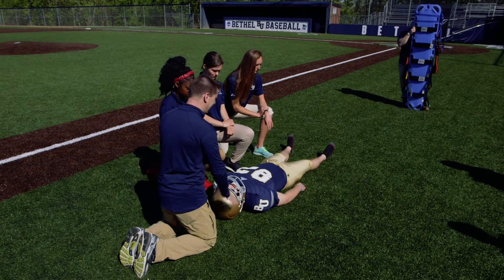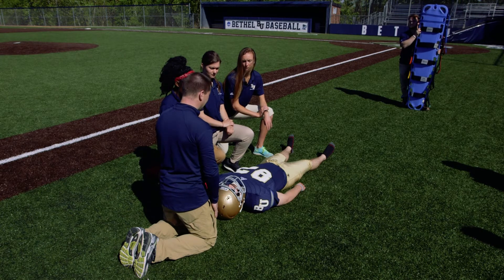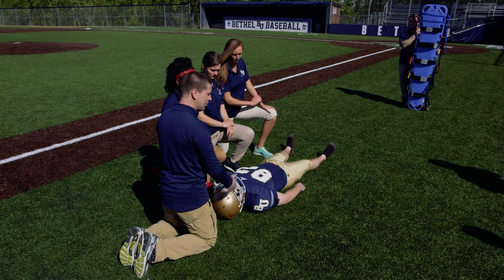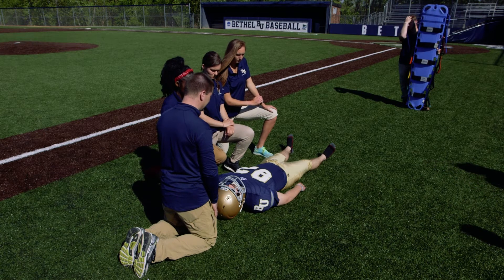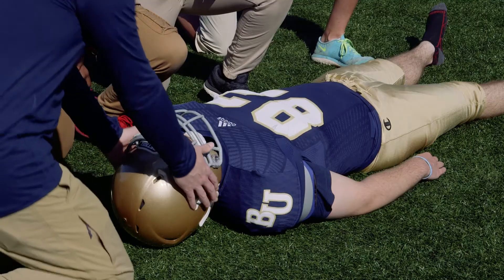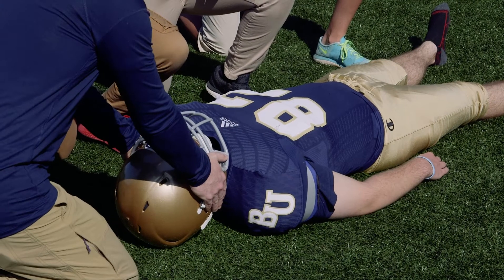When we find the athlete, we're going to check for vital signs — see if there are any breathing or cardiac issues that we would manage before handling the spinal trauma. We want to make sure we access and call 9-1-1. I'm going to come in and provide my inline stabilization.